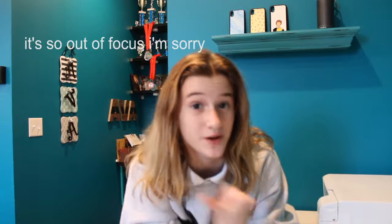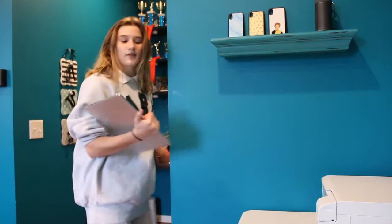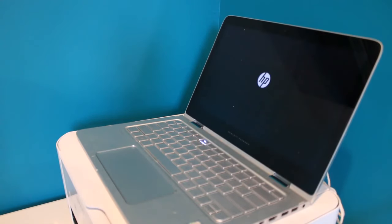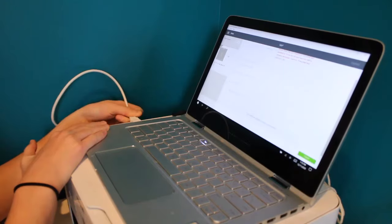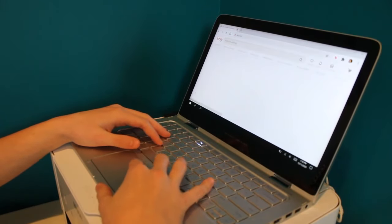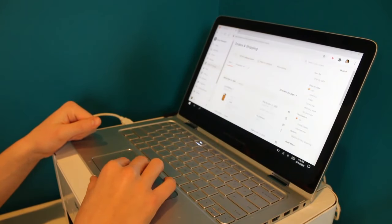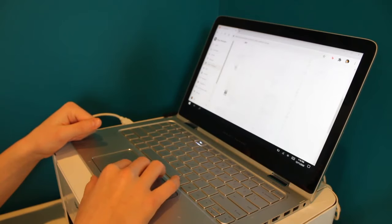First I'm just going to grab my computer, so I'll be right back. Alright, so what I'm going to do first is I'm just going to go to Etsy, which is the platform that I sell from. Zero orders today — that's fine because I got five the other day, so I have these to do.